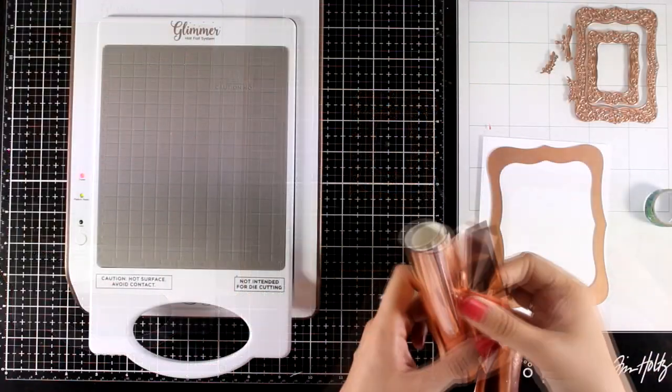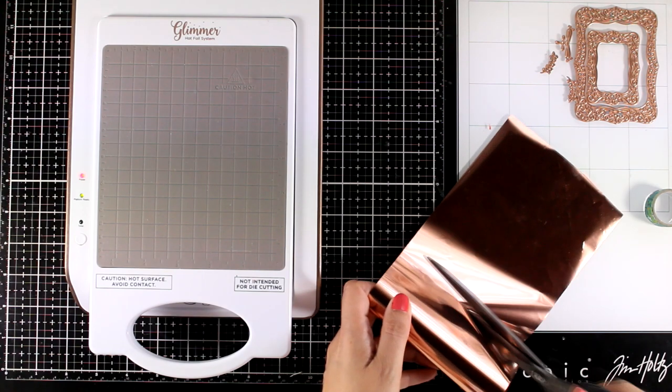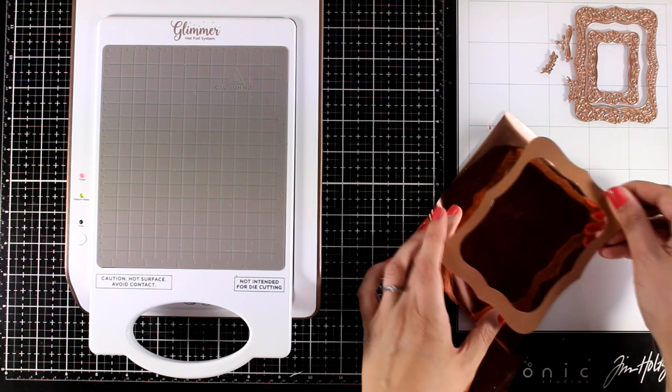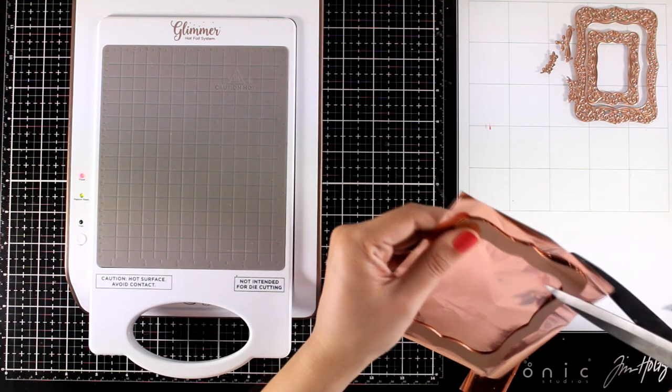I'm going to share a couple of examples today. You will also get three little embellishments. I'm going to create a couple of cards. For the first one I'm using the biggest of the frame plates and I'm going to use this rose gold foil on top of white cardstock.